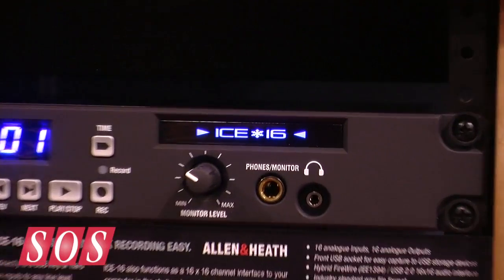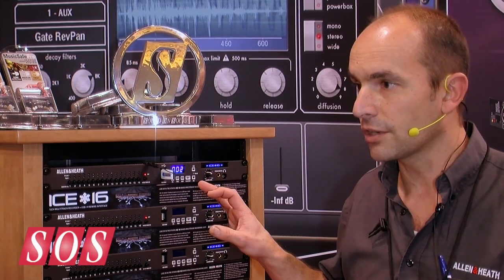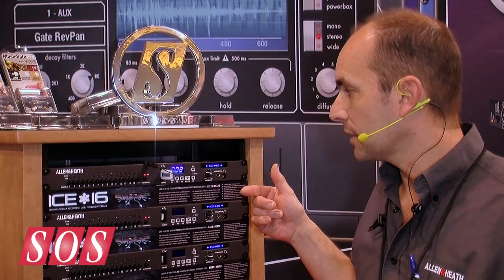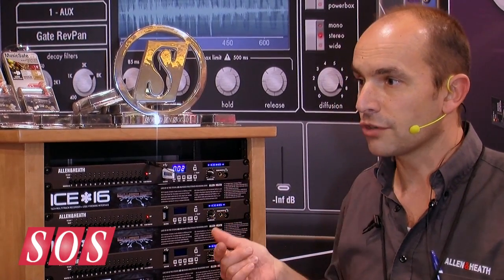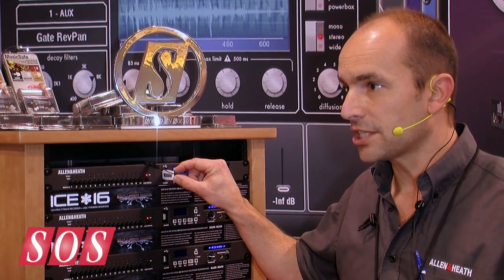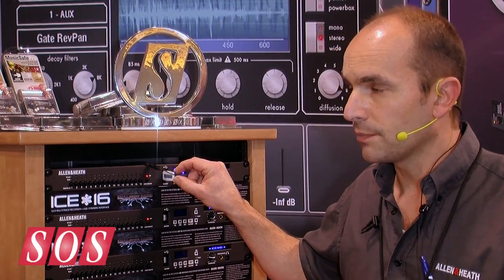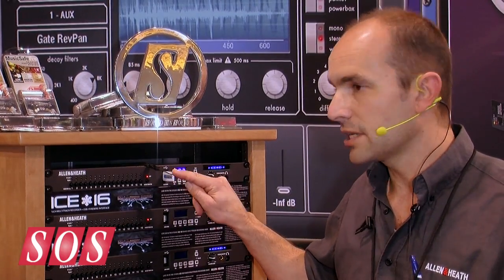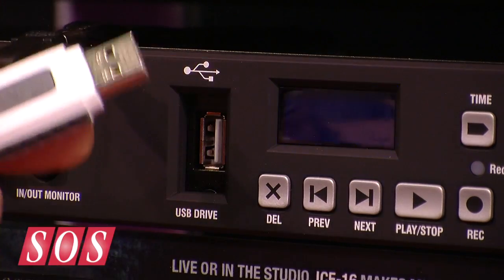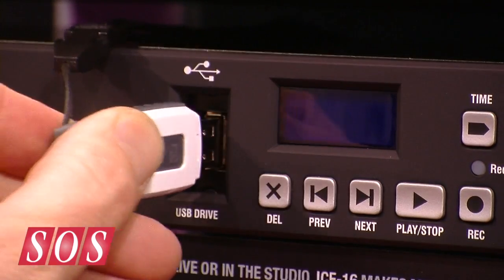But primarily it's a standalone hard disk recorder. It records either 16 or 24-bit WAV files straight to USB memory. It will record 16 channels of up to 48k WAV files — 16-bit usually on a stick, 24-bit on a USB hard drive — and stream them in real time straight out to a stick.